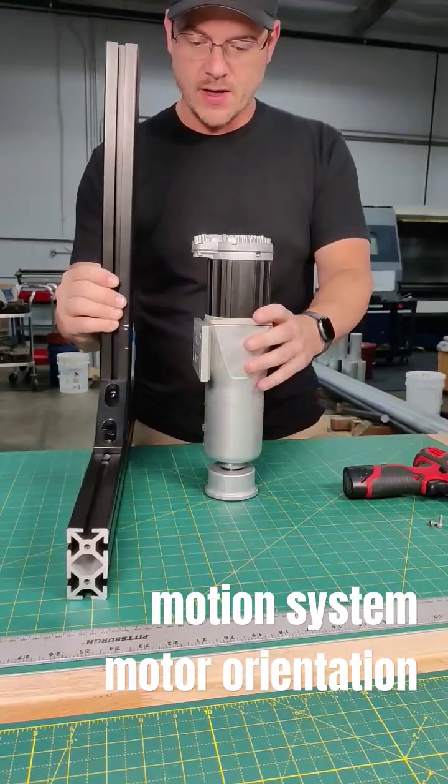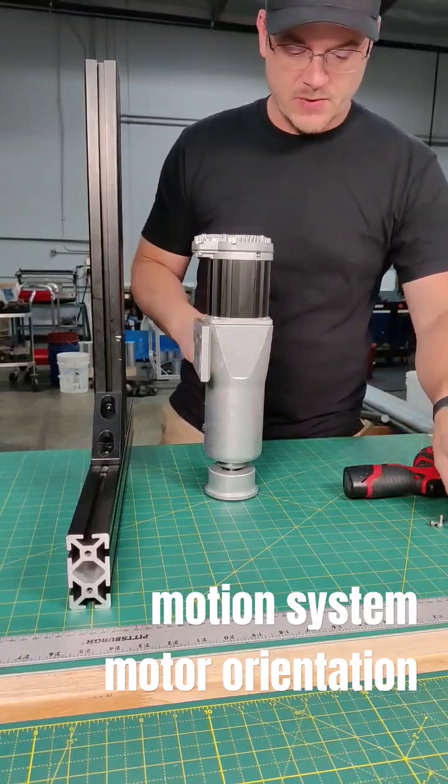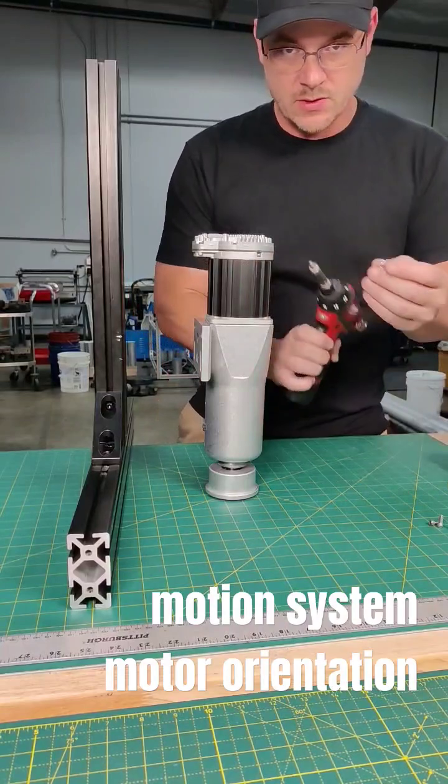It's the upright, and as you can see there's interference there, or maybe you just want to change the routing of the cables for aesthetic purposes. Well, the thing to do is to remove the four millimeter bolts with a four millimeter Allen key or bit.